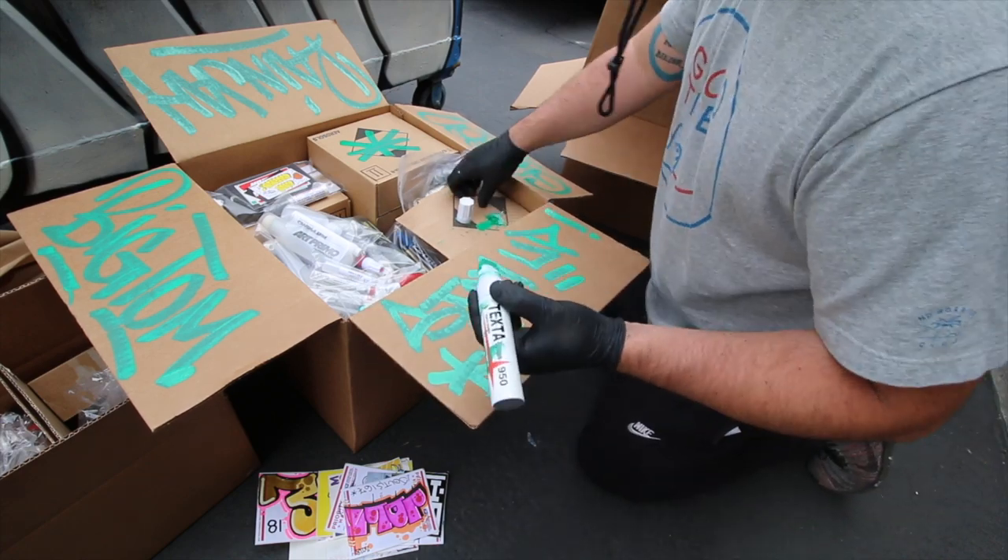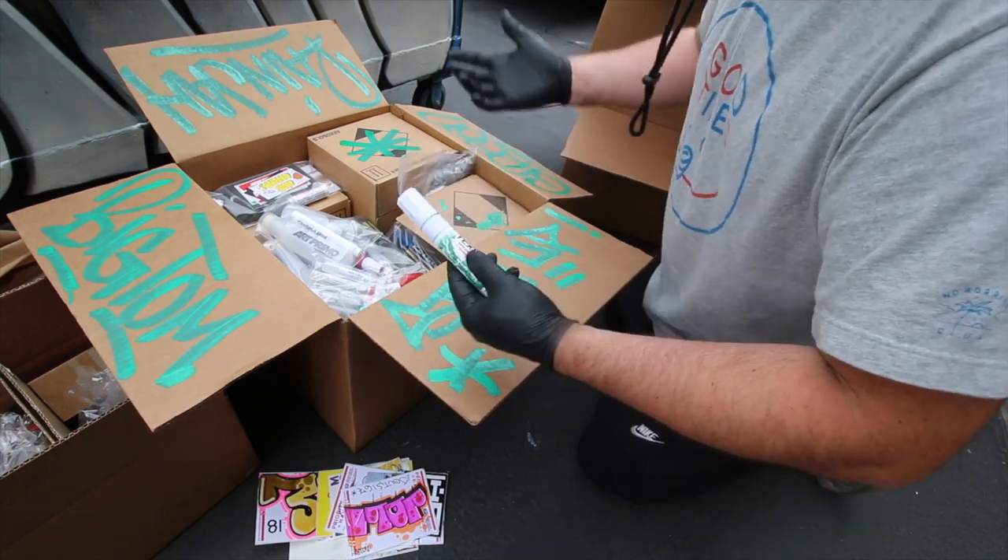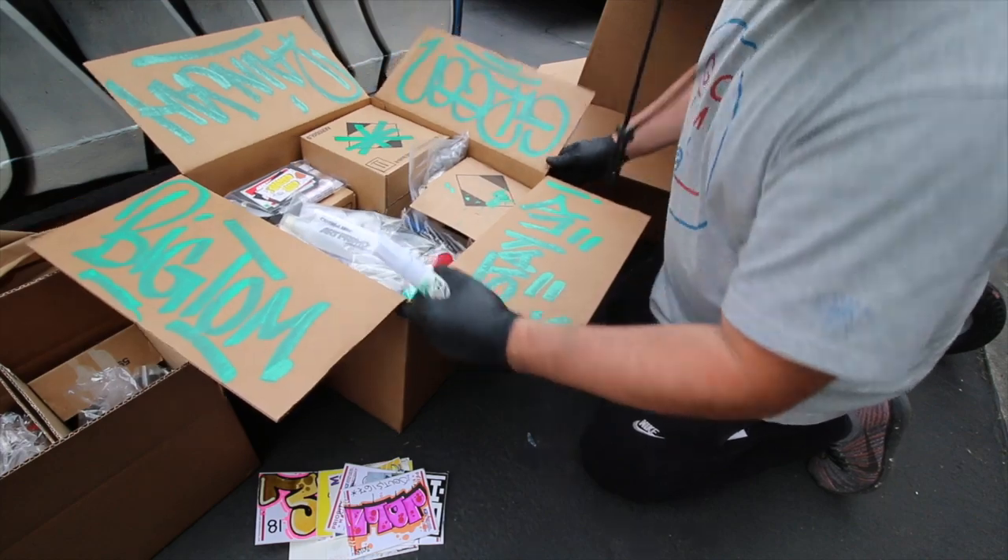What a great combo, man — that green with that white. It's like a Rasta green, baby.